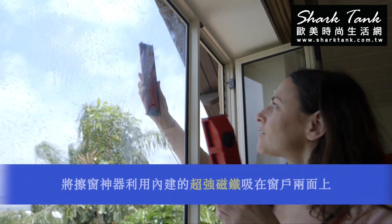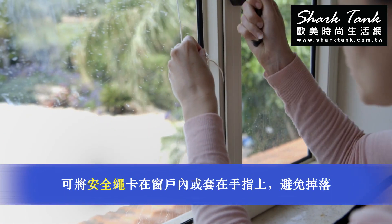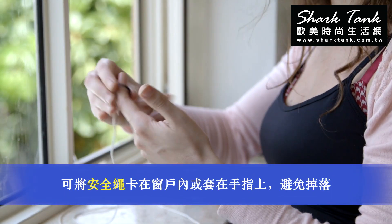To use the glider, place the two parts on either side of the window. For safety, close your window on the white string or wear the security ring.